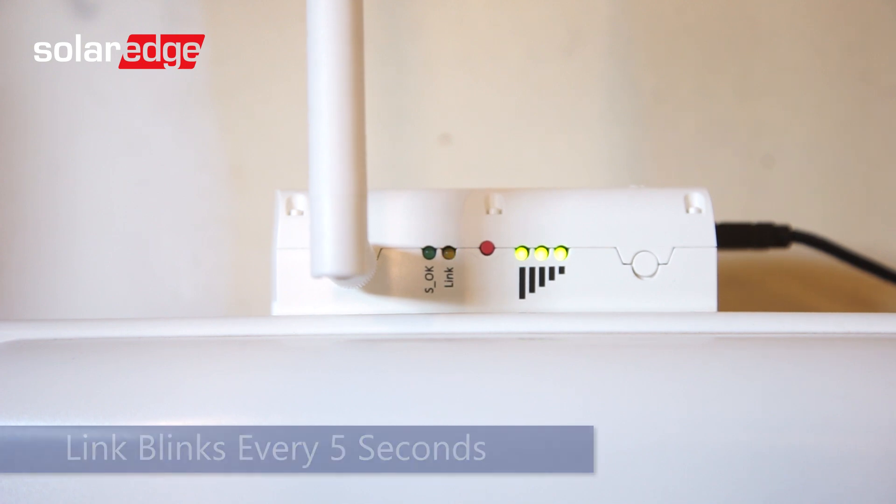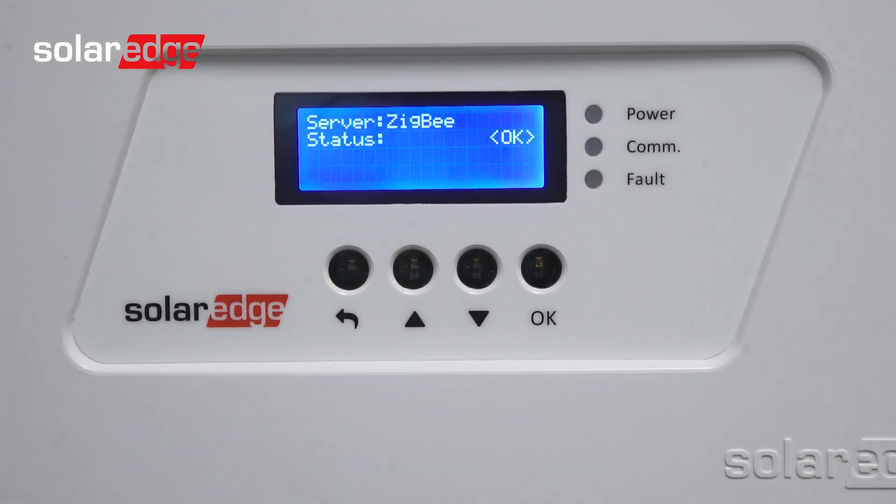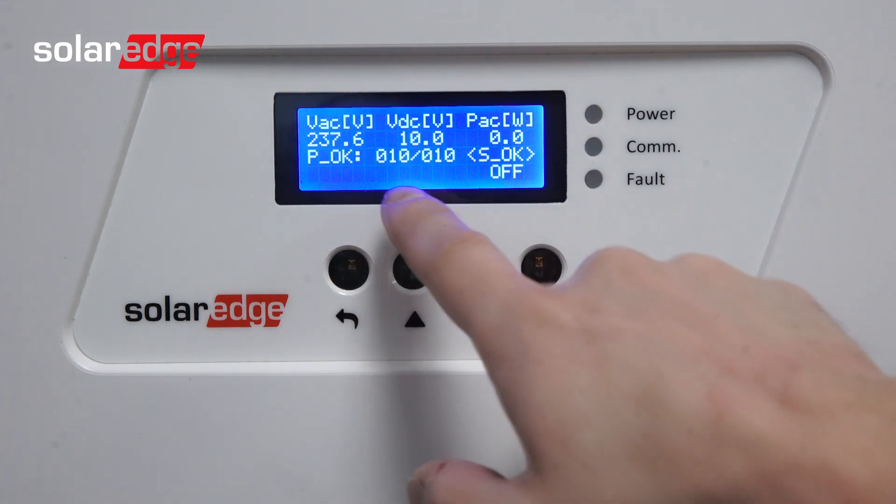At this point, the gateway can be taken inside and plugged into the network. Once the inverter is talking to the internet, the screen will display SOK on both the server status screen and on your main screen.